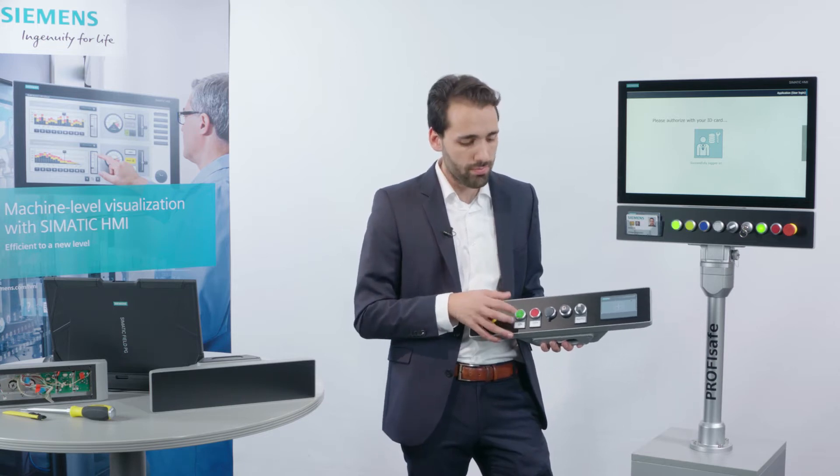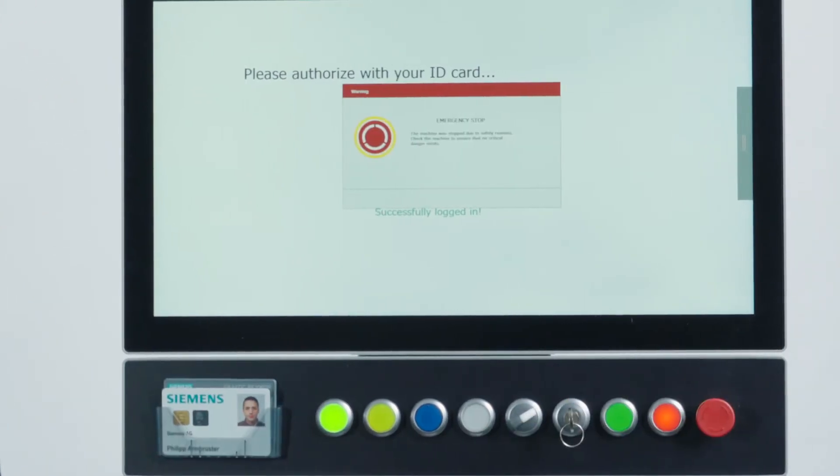Last but not least, the emergency stop button, which is extremely important for system safety. My colleague will now introduce additional details. Stefan, what are the concrete steps customers can take to get started?